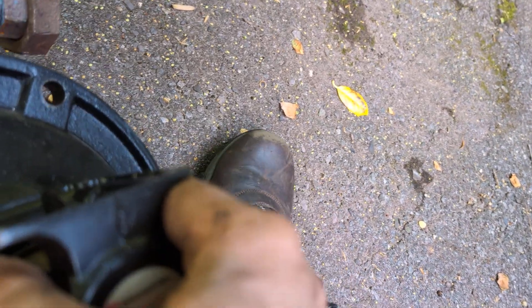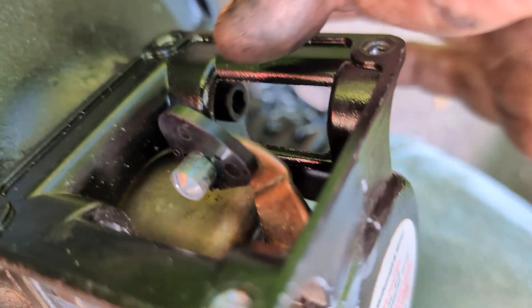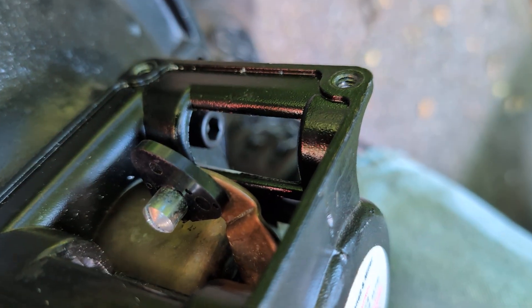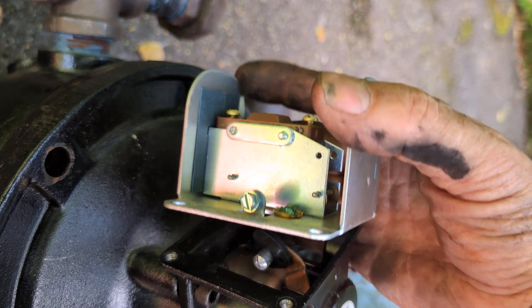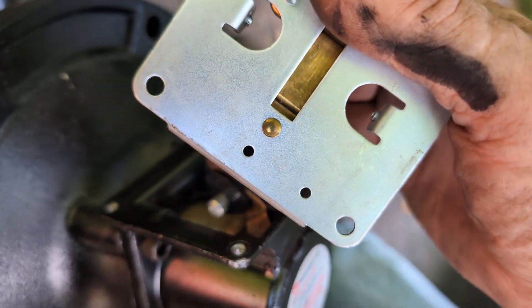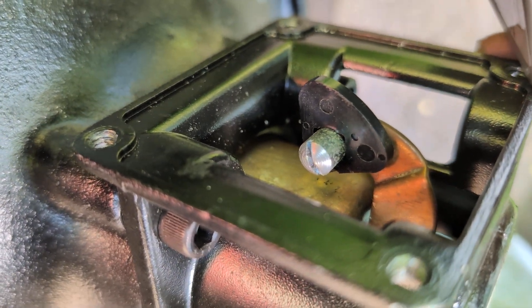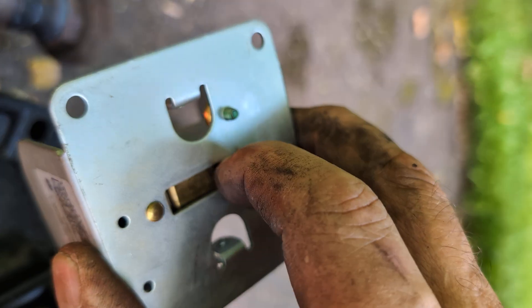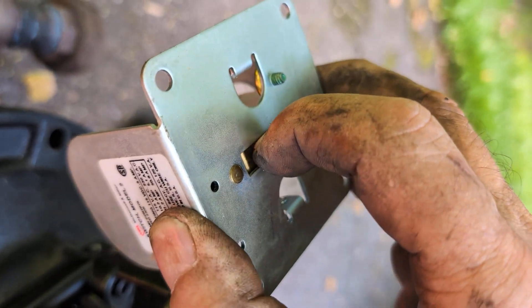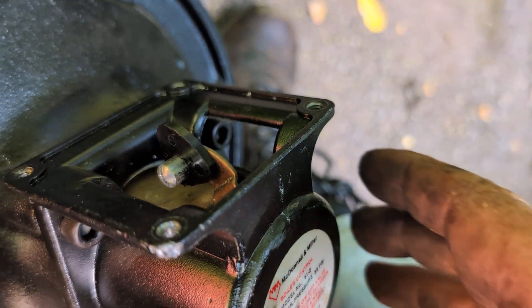The number 2 switch sits atop this assembly, and this activates the switch when the float level drives. When the float drops, it causes that sort of triangular shape — a bit of plastic — to push on the tab. You can hear the clickety-click, and that activates, or shuts off, the burner.